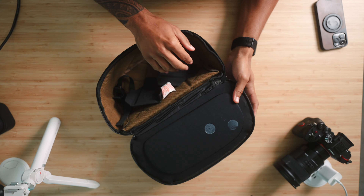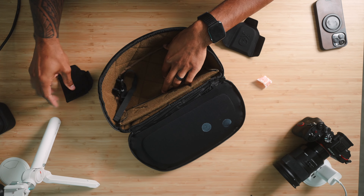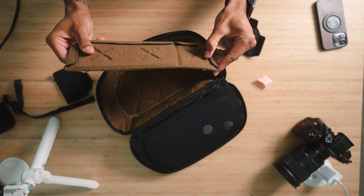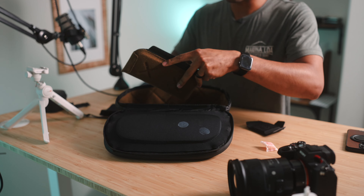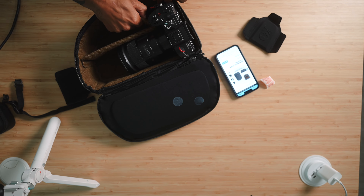It looks like those are the little scratch marks — I don't need that — probably for the tripod. But I do like this though, this is nice.